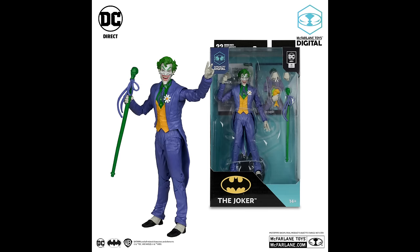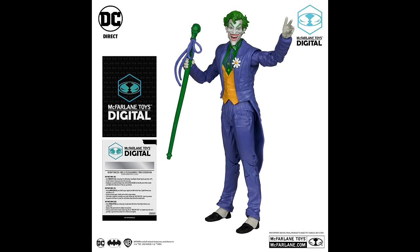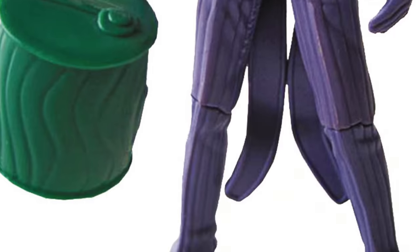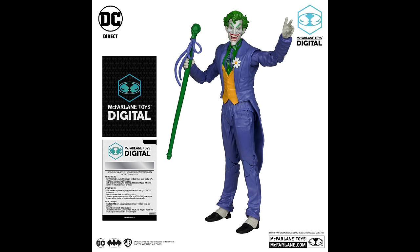Moving on, we have the Joker. Now, a lot of you are going to say this is the umpteenth Joker, and if I'm being honest, there's maybe one or two alternate Jokers — like the Three Jokers line — that are truly great. But this is the one: the Silver Age Joker. This is the Joker in terms of the head portrait, the look, the purple suit. He's very Super Powers, very 70s-80s Joker — that's the Joker I know and love.